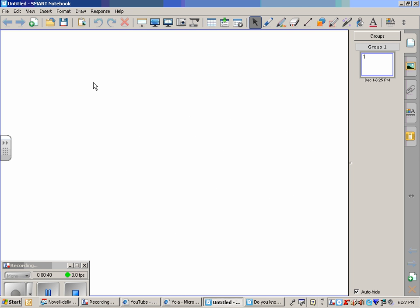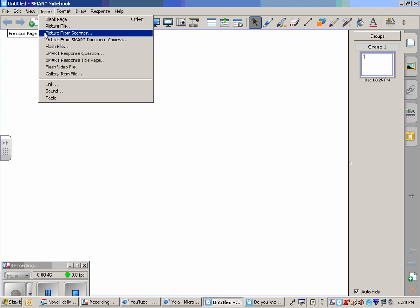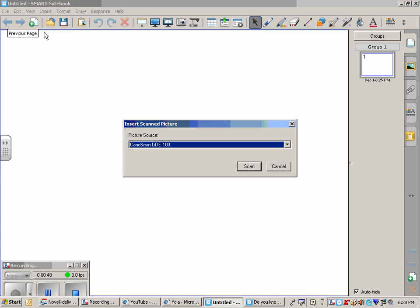Using a brand new Smart Notebook file, you would go into Insert, then Picture from Scanner, and then this box is going to appear. Hopefully, you have a scanner attached to the computer that you're using the Smart Board on. The type of scanner will appear in the drop-down menu and click Scan.